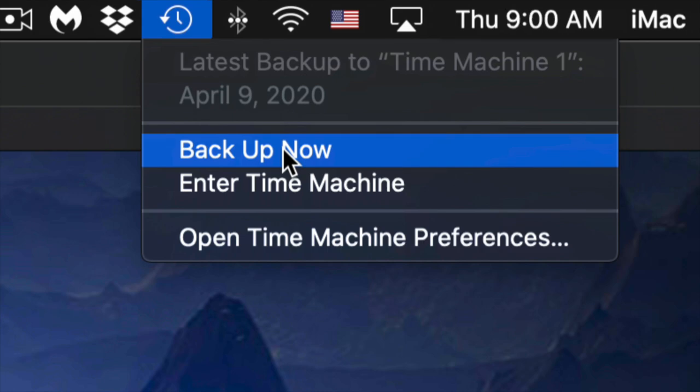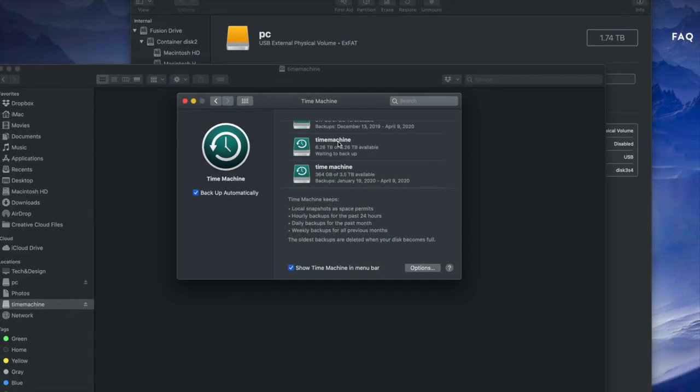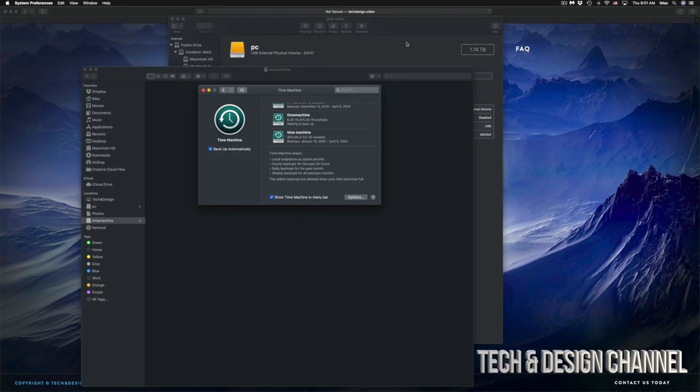The very first backup can take a very long time because Time Machine backs up everything from your Mac — the larger your files, the longer it takes. You don't need the external hard drive hooked up all the time; just connect it when you want Time Machine to run. Time Machine is the best way to keep backups. If you deleted a file a week ago and want it back today, Time Machine lets you go back and retrieve it. If your Mac crashes, just hook up your external hard drive to a new Mac and restore everything from the previous Mac.